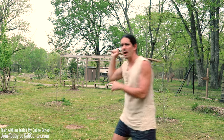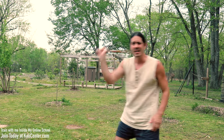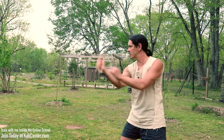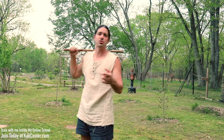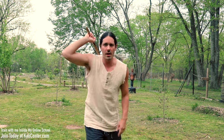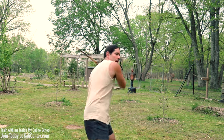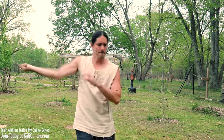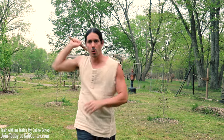You can strike in the air like this, or if you have a heavy bag, tires, or anything that you can hit, feel free to do some impact training with these drills as well. You can also change up that last strike if you like, to experiment with different angles — going down the diagonal or on the horizontal.